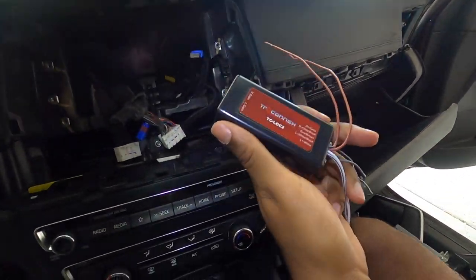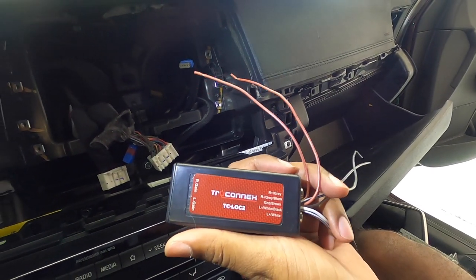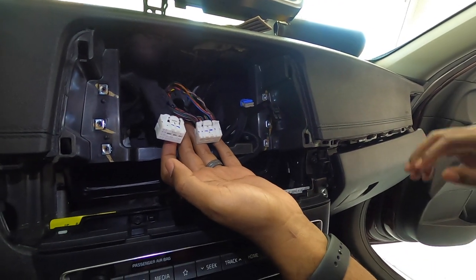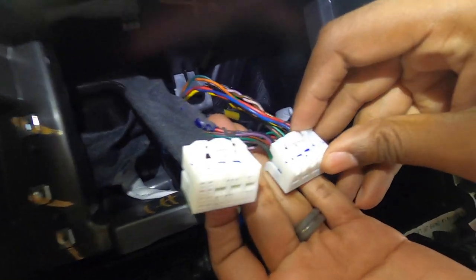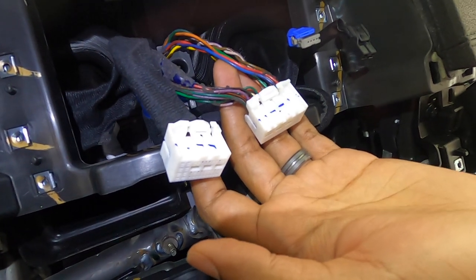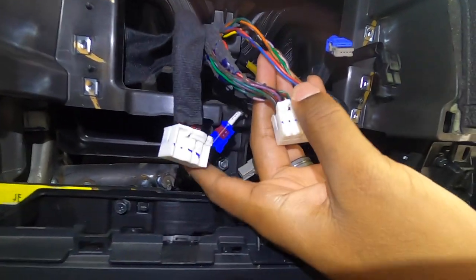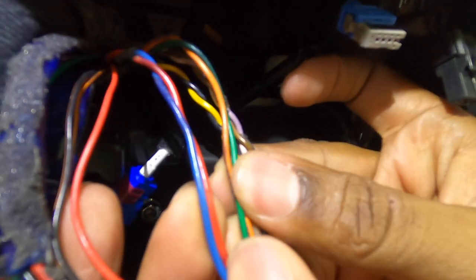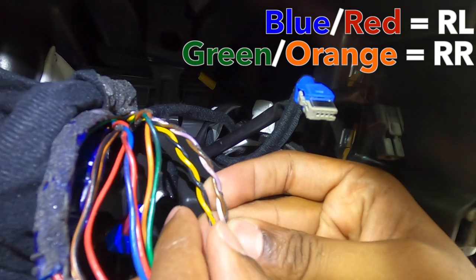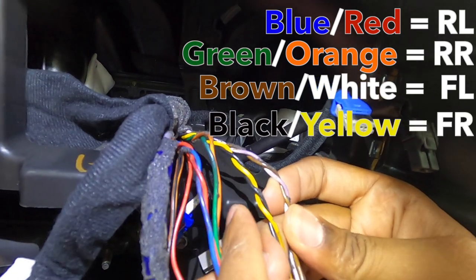Now is where probably the most important piece of the show comes into play. This is a LOC, also called a line-out converter. What this does is give you the ability to use your stock head unit and set up an aftermarket amplifier and subwoofer. One of the things we found when we first disconnected the head unit was two side-by-side connectors that at first glance look pretty similar. The wiring diagram got a little confusing but once we understood which connectors were being described it was easier. Looking at the head unit, it would be the connector on the right that is of interest. We found four different speaker leads: blue and red for rear left, green and orange for rear right, brown and white for front left, and black and yellow for front right.